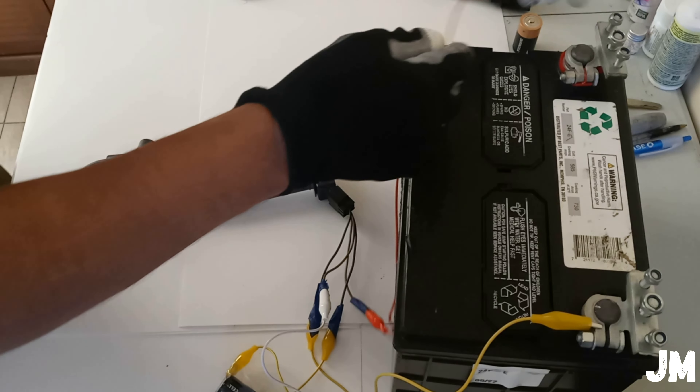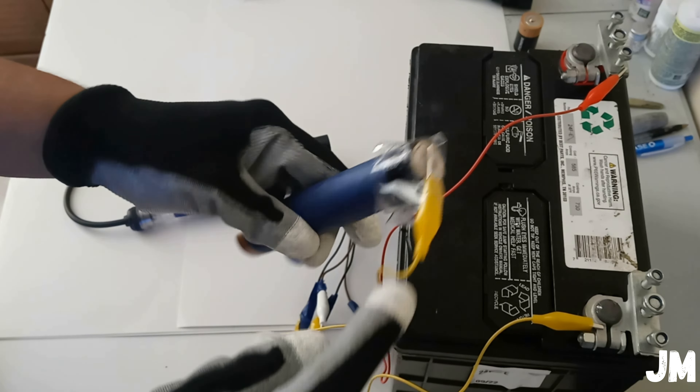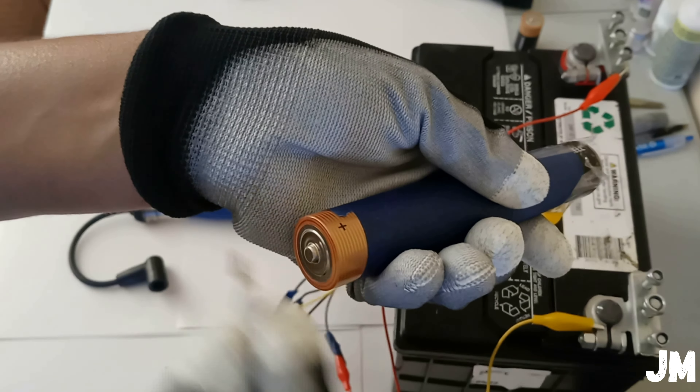Number four is ground, number one is positive — I'll put it on this side so it can be seen a little better. Wire number two goes to pin number two on the ignition coil pack, connected to the negative side of the 5-volt battery. This is the last wire you connect because you'll be pulsing here. Don't hold the battery in one hand while pulsing, trying to get power from the ignition coil pack.